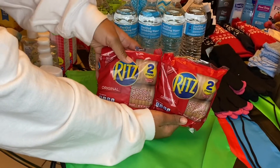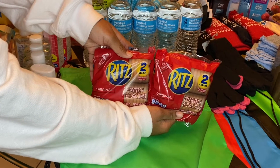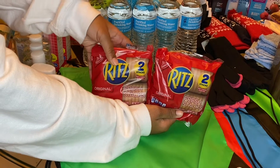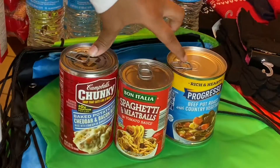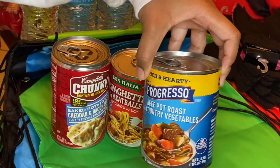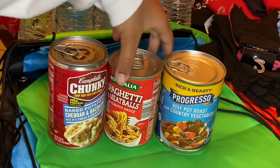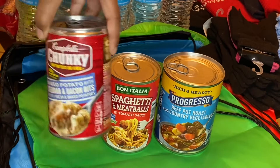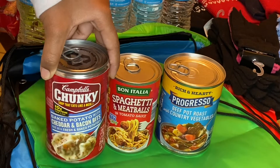These next things I got are for some soup. These come in two-packs from Dollar Tree and they are a dollar each. I wanted to get these so I can pair them with the soup I'm going to be giving. So these are the soups: I have Progresso beef pot roast and country vegetables, five of the spaghetti and meatballs pasta, and then the baked potato with cheddar and bacon bits. Those will also be in the bag.